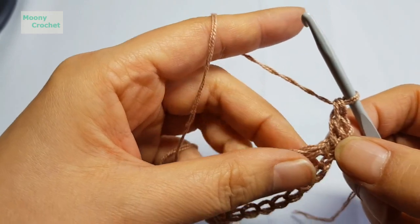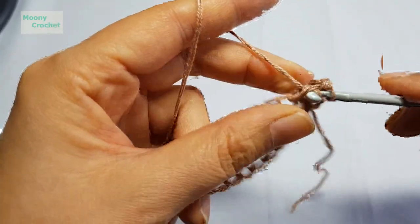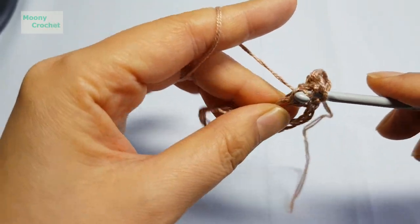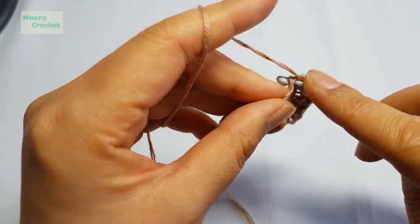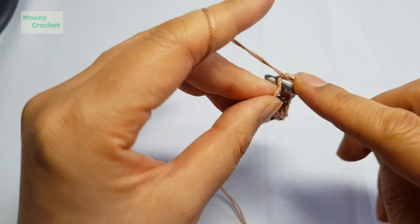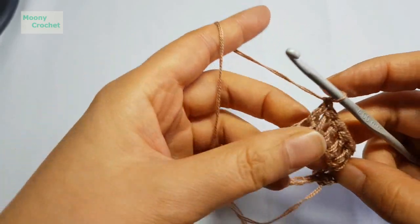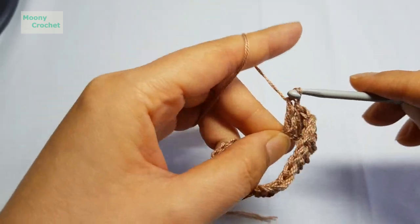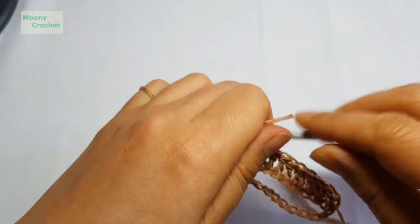Into the same spot, work 1, 2, 3 stitches, continuing: 4, 8, 9, 10. Work 10 stitches. Since I cast on 20, from here to here is half. Now from the 11th stitch to the center, work 2 stitches in the same spot.